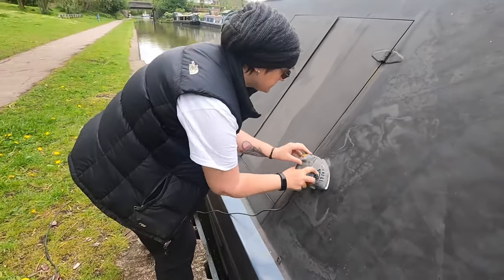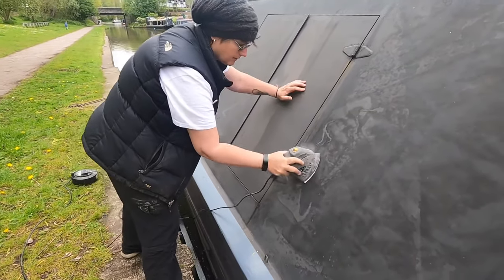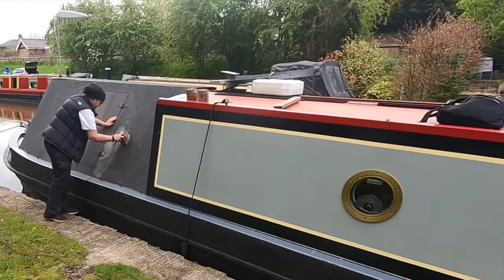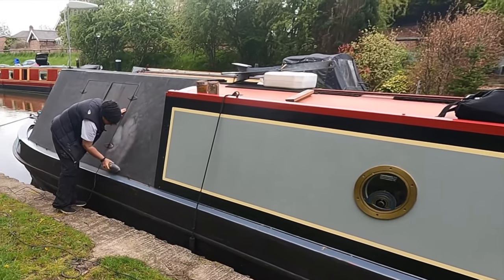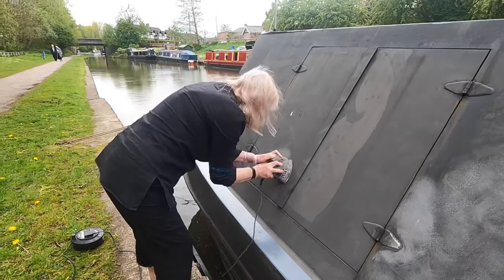The first thing I'm going to do is get it all sanded. My mum called in for a brew, so I ended up getting her doing a little bit of help as well whilst I went and put the kettle on.